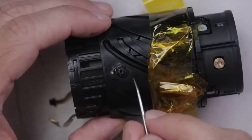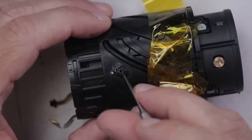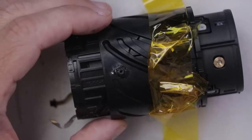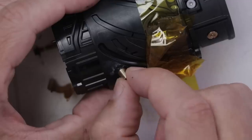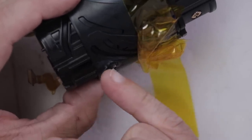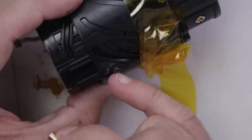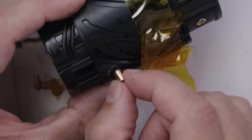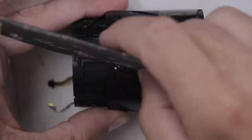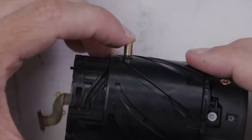Now let's take a look at that adhesive. It's definitely dry and seems pretty strong. Let's see how the post fits over it. There's so much adhesive on it that the post won't fit over how it should. So I'm going to sand that down a little bit and see if we can get this post to fit over it how we want it to. I think that's better.